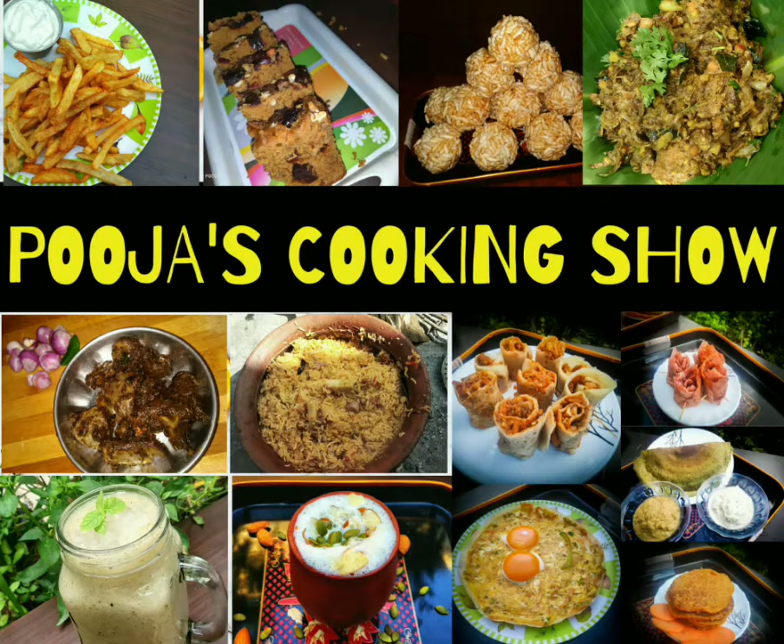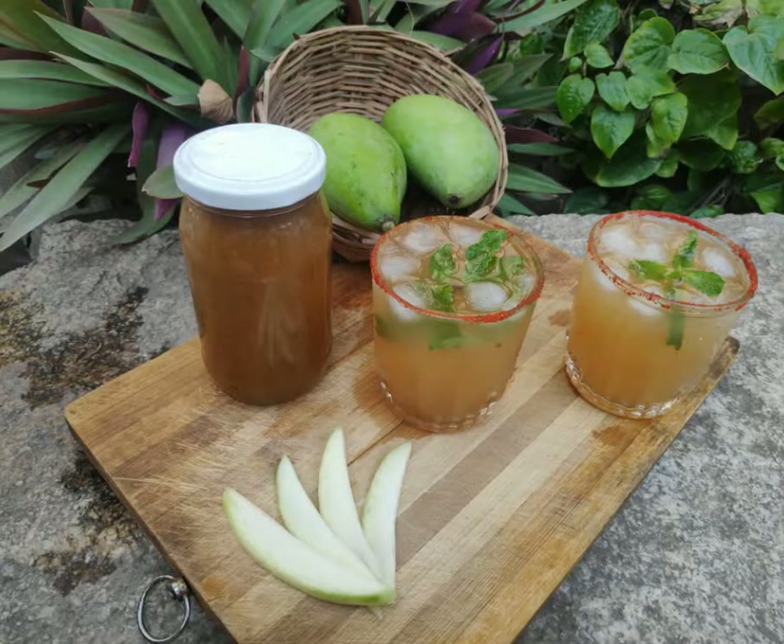Hello guys! Welcome to Foodakooking Show! If you like this video, let's see how you cook it in this video.